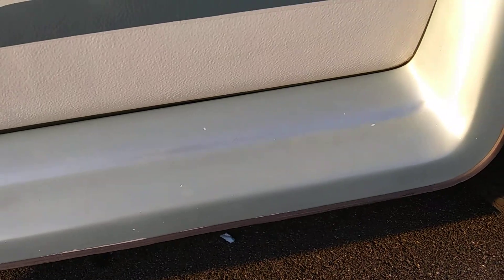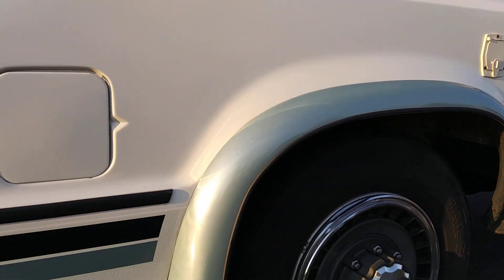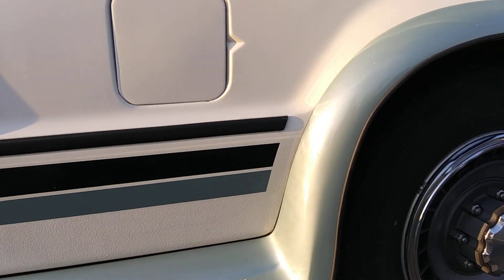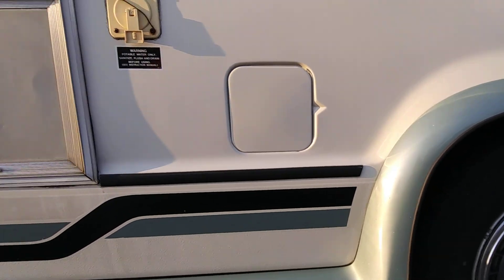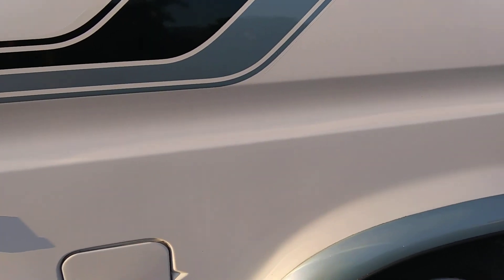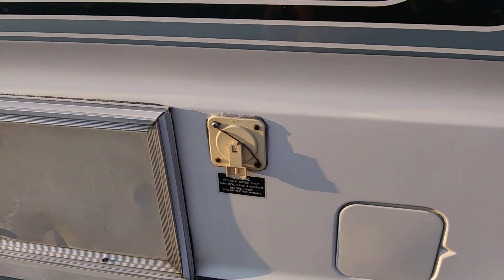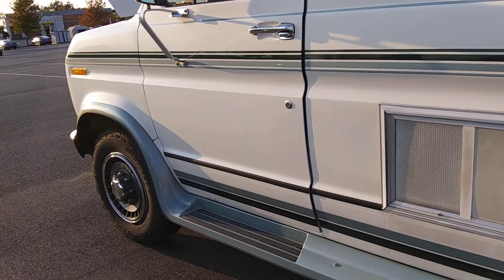I might run the van up on some ramps to bring it up a little more. I want to change the fuel pump out — I've been running on just my back tank for a long time. A new fuel pump with the float assembly and everything is like $97 to $100, but I'd like to have my other fuel tank working. Probably won't get to that tomorrow, but I should get the plugs and wires done tomorrow.